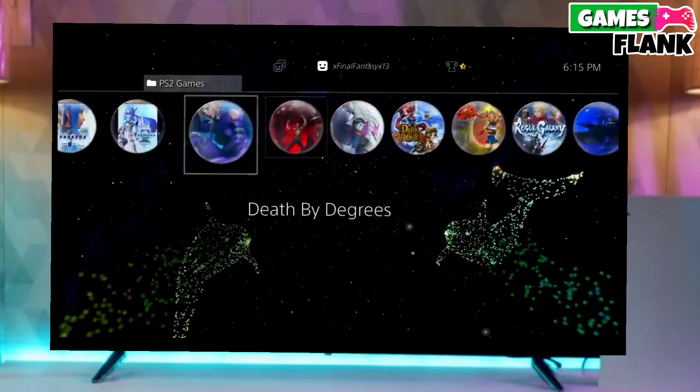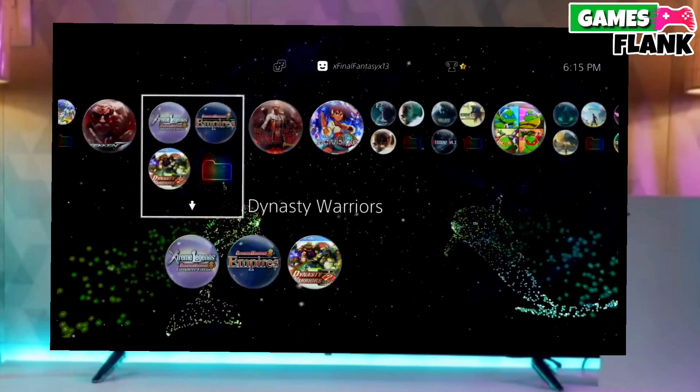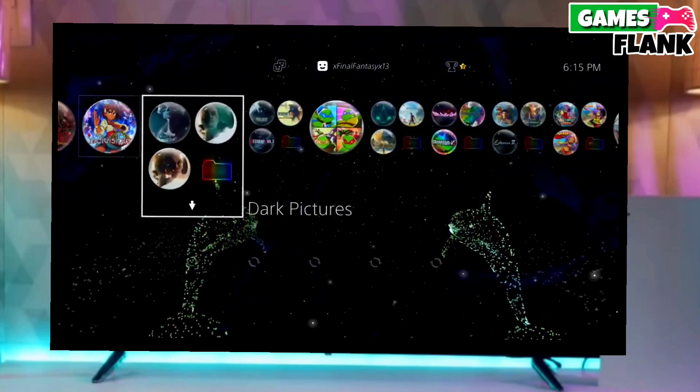After jailbreaking your PS4 successfully, you just have to simply activate GoldHen. And then boom — you can now enjoy your PS4 with lots of fun things.